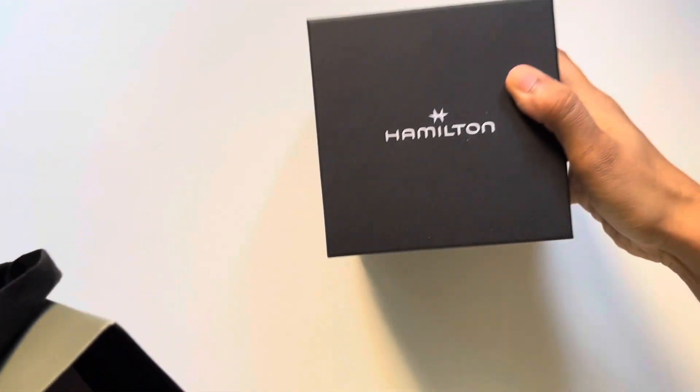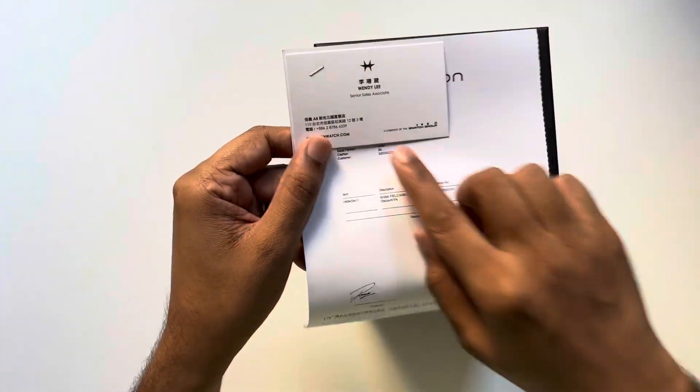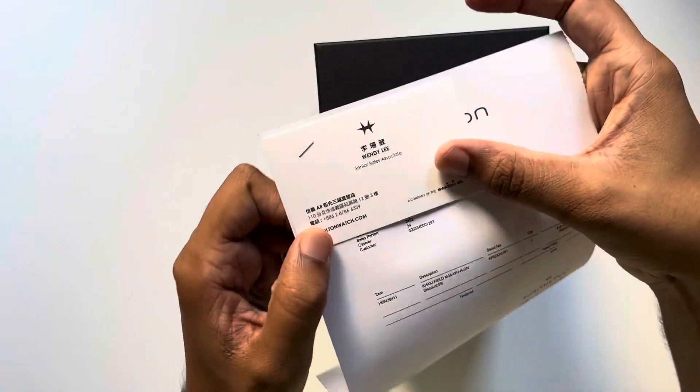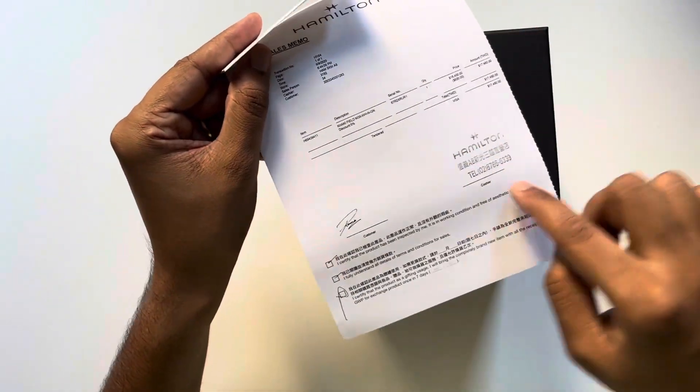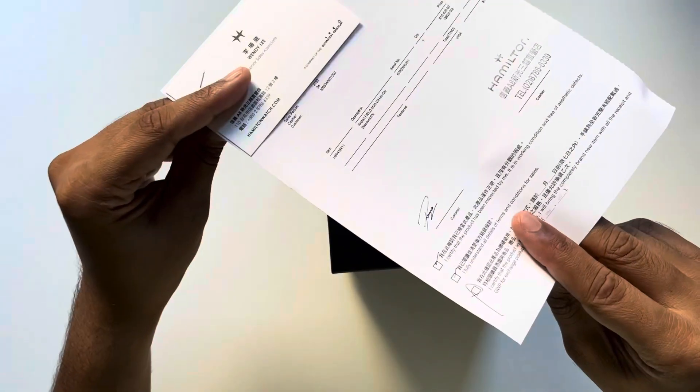Here is a Hamilton. There's the big box followed by a piece of paper. I got this in Taiwan, so this is just the name of the lady that sold it — her name is Wendy. There's a nice receipt with a stamp, and that's my signature to certify that I bought this watch.